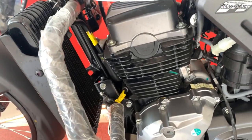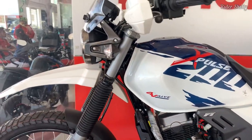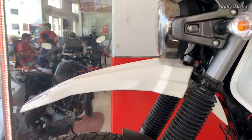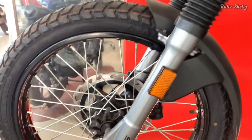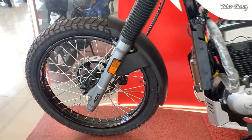At this point in time — but remember, this is a dual-purpose motorcycle — and if there was anything that this bike was lacking, it would have to be engine refinement, especially in the mid and top end range.